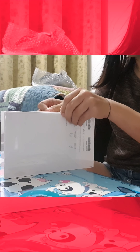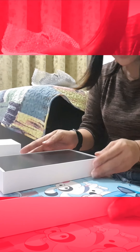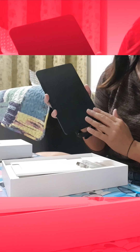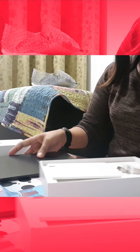Let us unbox it. Where do I open it? How do I open it? I'm so excited! As you can see, it's very stylish. This is the Mi Pad 4 which is 7 inches big and it already has a matte cover applied. The box looks good.